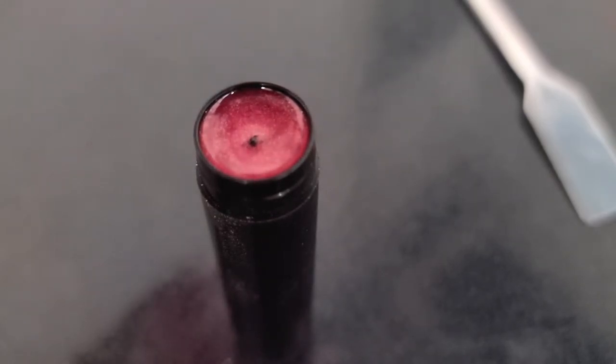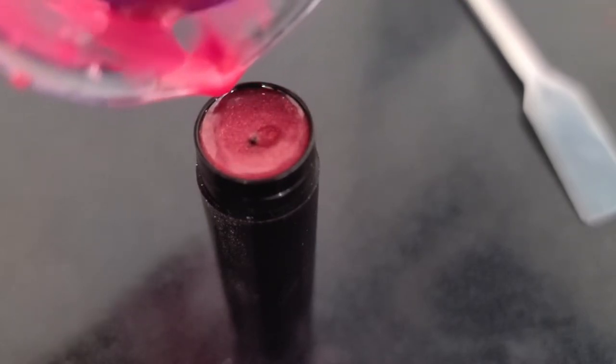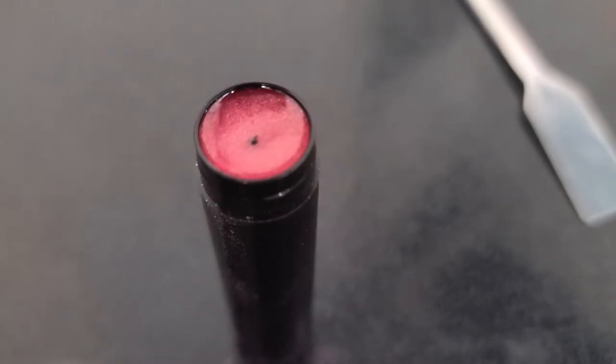Once you've poured it into your lip balm tubes, you can go ahead and let it firm and set up. If you want this to go quicker you can put them in the refrigerator or the freezer. I'm just leaving it here on the stovetop to set up.